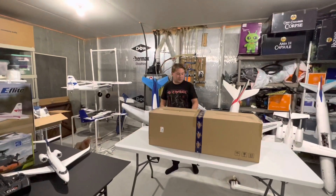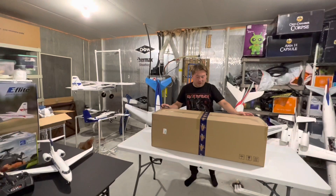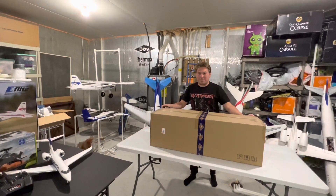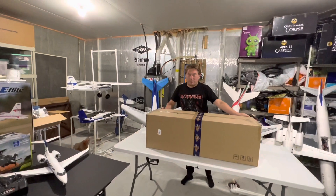Okay, I'm filming. Alright. What's up guys? Today I'm here with the Avios C-130 from Hobby King. Just arrived today. Very excited to get it open.